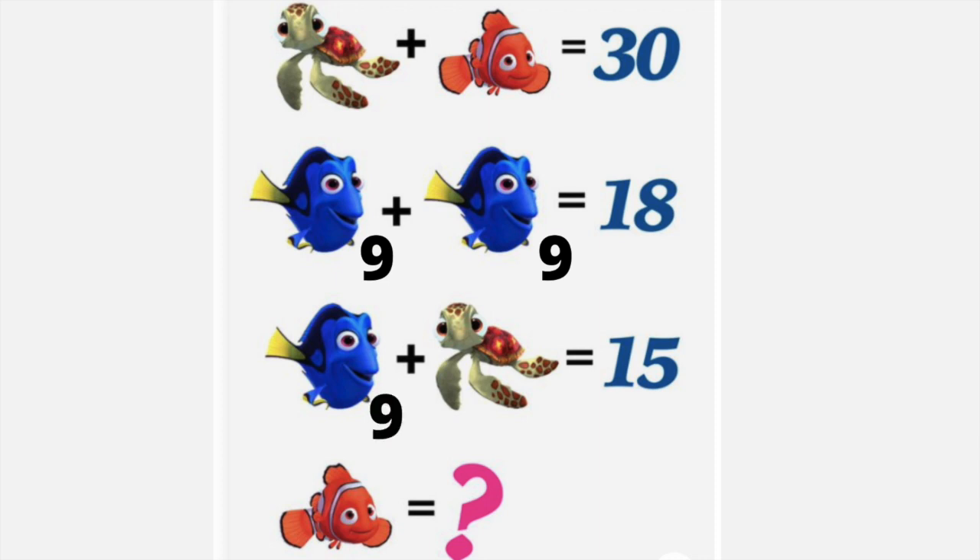Now that we know Dory is 9, we can use that to help us with the equation below. We know 9 plus our turtle should get us 15, so what is our turtle worth? 9 plus 6 would get us 15, so now that we know our turtle is 6, we can find Nemo. We just have to figure out 6 plus what gets us 30, or 30 minus 6 would get us 24. We now know what each is worth and that Nemo is worth 24.